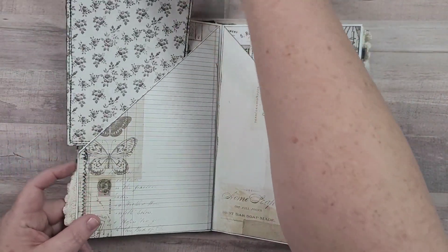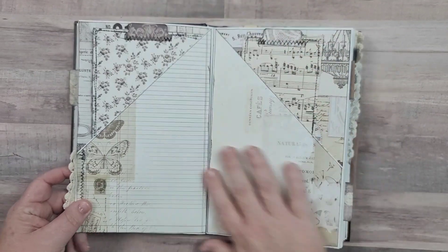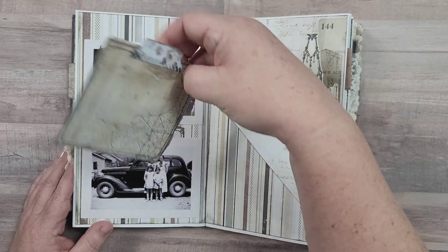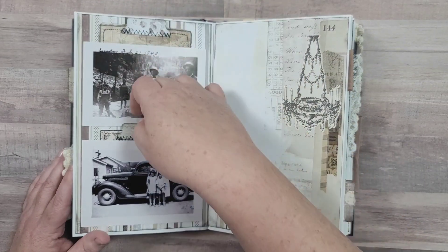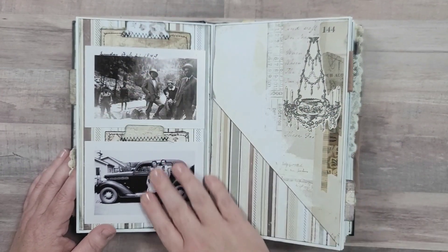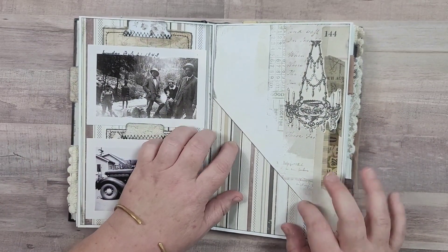This could be a planner if you wanted to use it as that - maybe for a month or two depending on how much you need for a planner. Here we've got two pockets and they each have a smaller journaling card tucked in. There's a really pretty floral design and a little chandelier there.